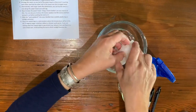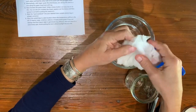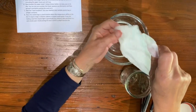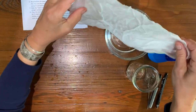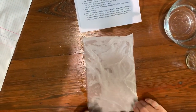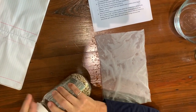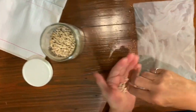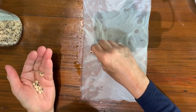Squeeze it out just to the point where it's not dripping — really wet, but not drippy. I'm going to take 10 seeds and put them in a row about halfway up the paper towel.